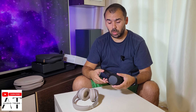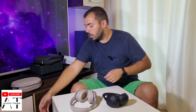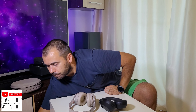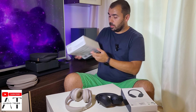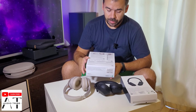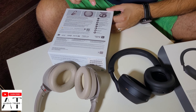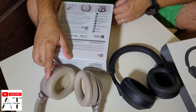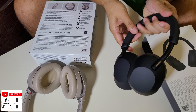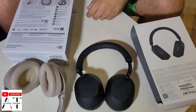On the right side you have a touchpad that you can swipe to control the volume. As stated on the boxes: the XM3 charges for three hours to play; the XM5 charges for 10 minutes to play three hours, or five minutes to play three hours in quick charge. Both have 30 hours of total playing time.